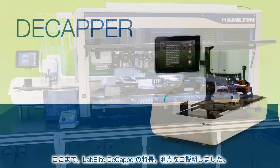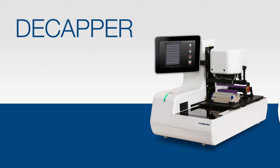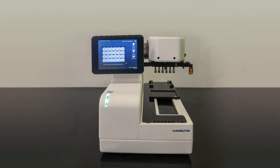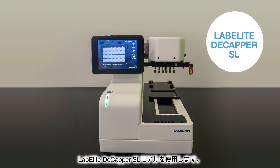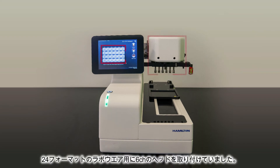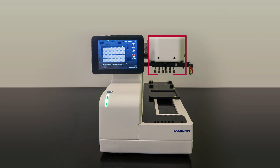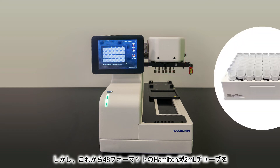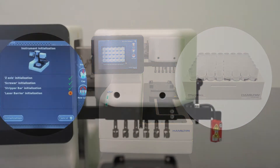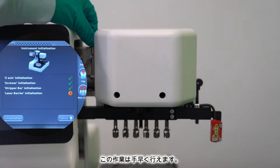Now that we've reviewed the features and benefits of the LabElite Decapper, let's get started on our product demonstration. Here is our LabElite Decapper SL model. As you can see, the previous user was working with 24-format labware and the 6-channel head is still installed. However, we need to decap these 48-format Hamilton 2-milliliter tubes. In order to do that, we will need to swap the head. Luckily, this is a quick process.